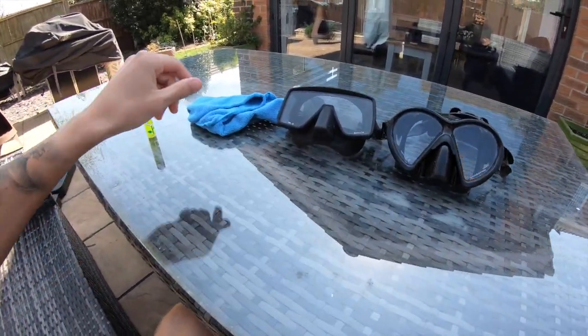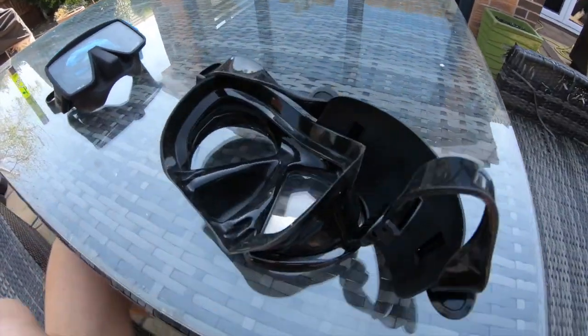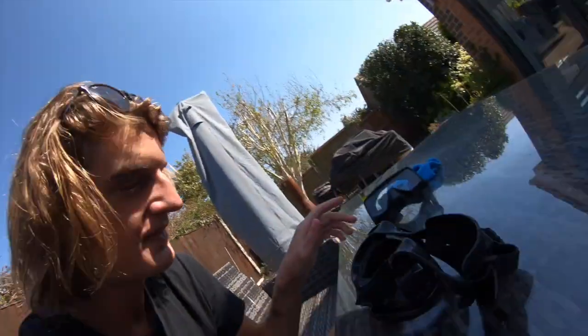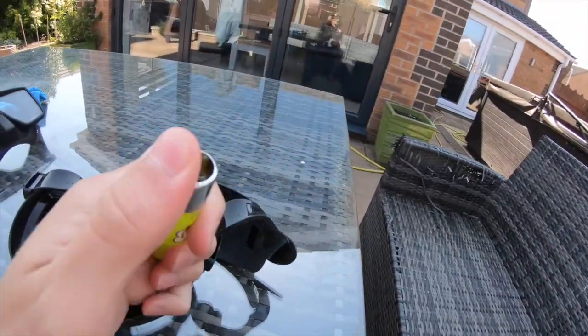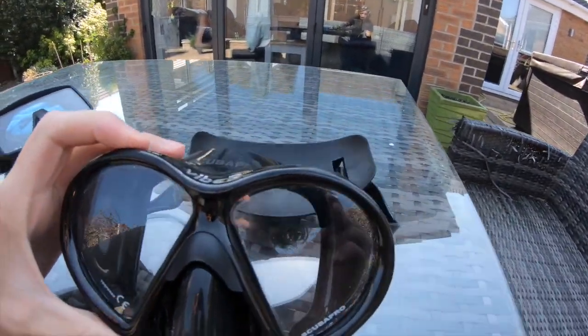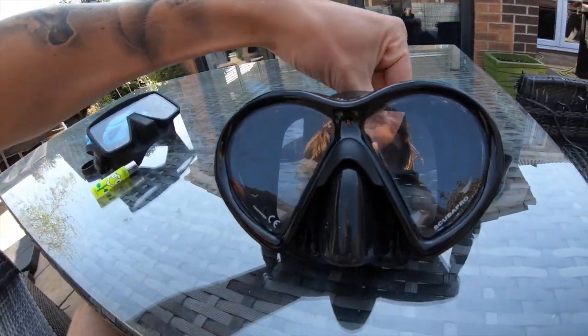Because this is a new mask straight out of the factory, the tempered glass has like a layer — it's like a chemical film on it. What you want to do is get your lighter and hold the flame about five or so millimeters away from the actual lens itself on the inside, and make your way around the lens. You'll see it will start to turn a little bit black, and all that black stuff is basically the chemicals burning off.